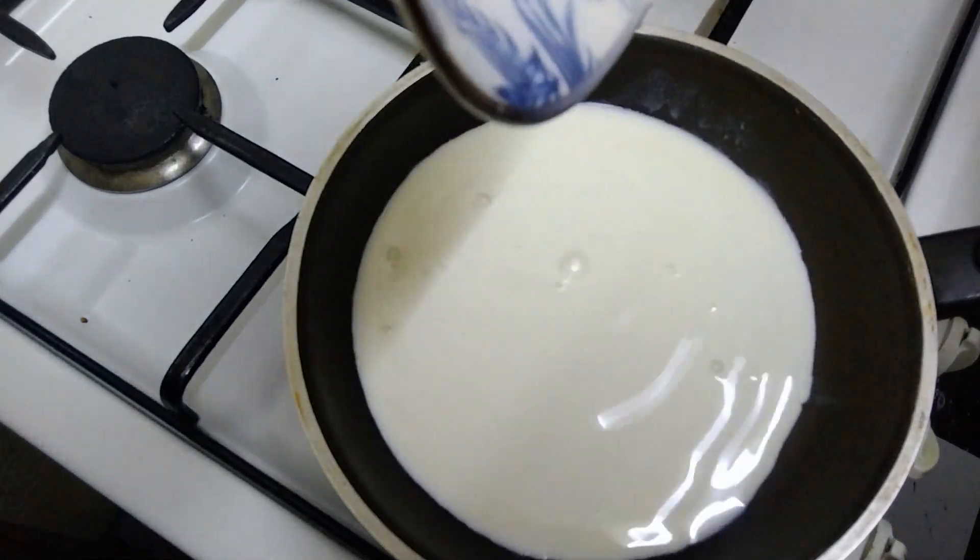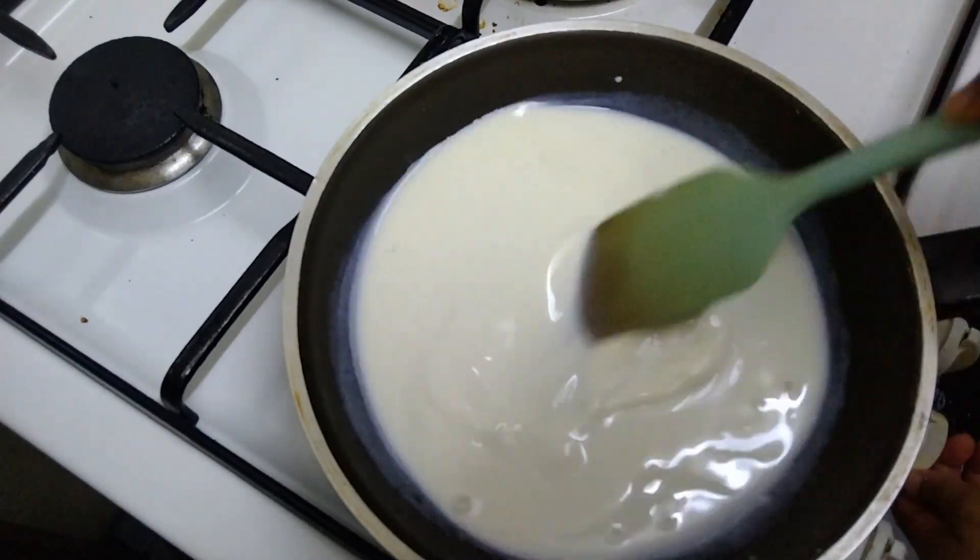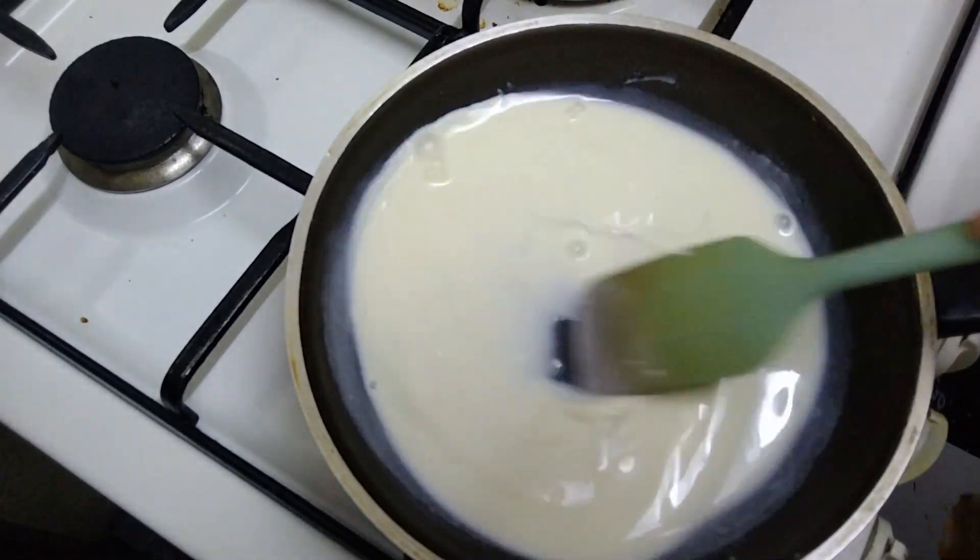We have to add the pan with gas. That is how we put the batter in the water — we put it in the water and then put it in again. I will do this step carefully.